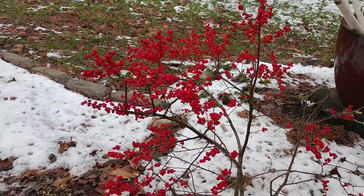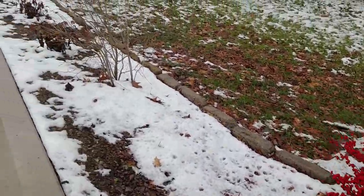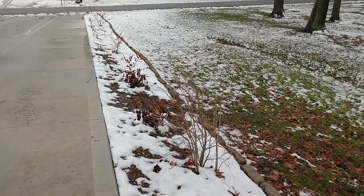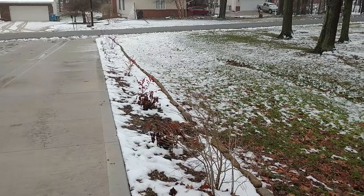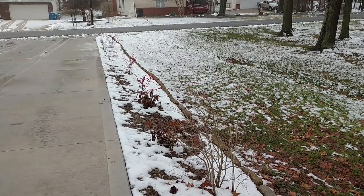My driveway is about 90 feet long, and the goal is to line this whole driveway with these shrubs that are good for pollinators and also good for birds.